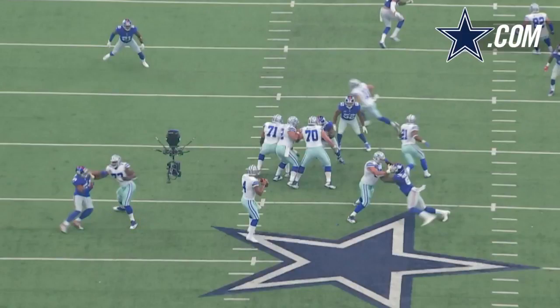You see Dak Prescott — they've got everything secure right up front. Doug Free's done a nice job on the back side. Dak Prescott has got clear vision down the field. He is not having to deal with anything in his sight, and a lot of it has to do with what Tyron Smith has been able to do right there with Olivier Vernon.